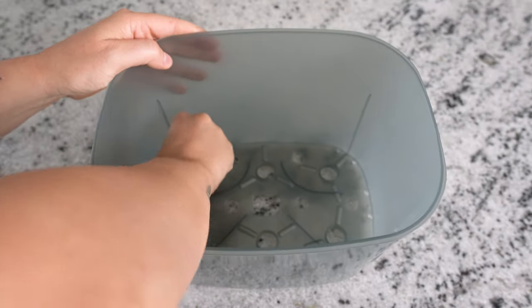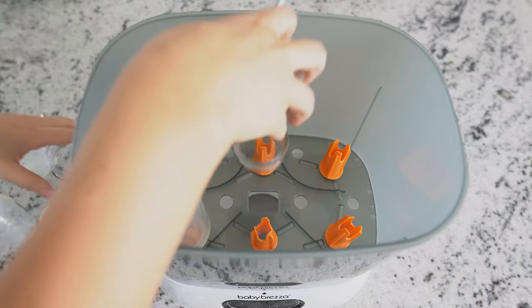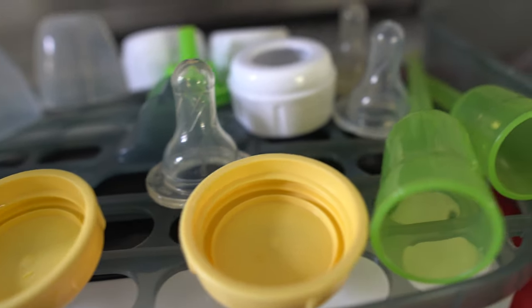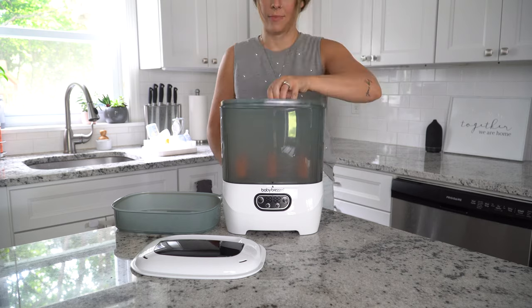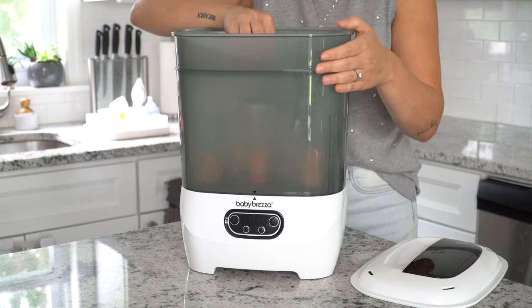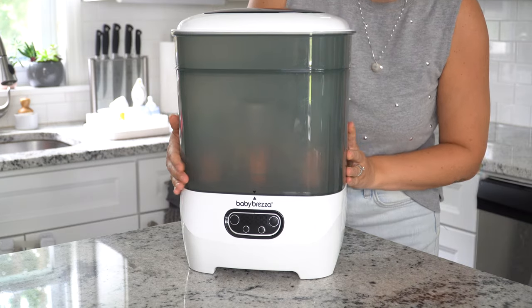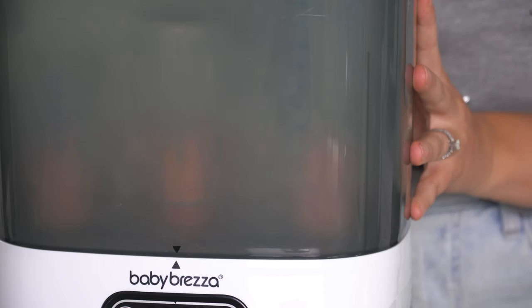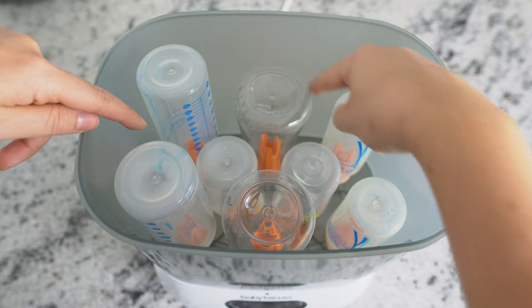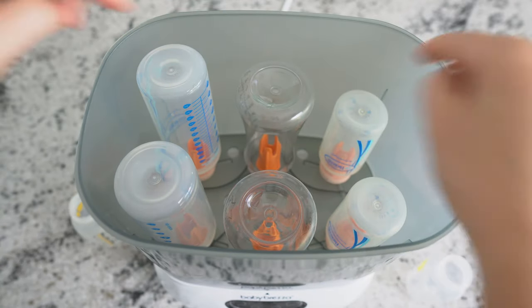Once you place the lower basket on the base, add your bottle posts and then add your clean bottles mouth side down. You can add the accessory tray into the lower basket if you're using short, wide bottles, or just add the lid now. Or you can add the upper basket on top of the lower basket and then the lid. Just make sure everything fits securely without any gaps. Pro tip: as you're filling the bins and trays up with parts, leave some space around them so steam can move around — definitely don't try to pack too much in.